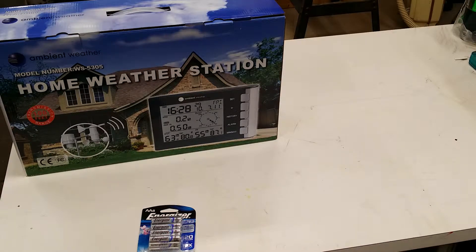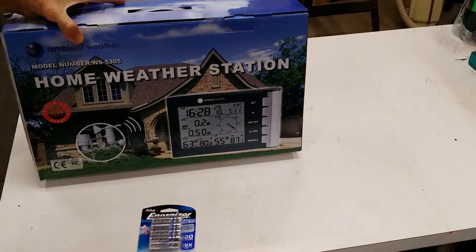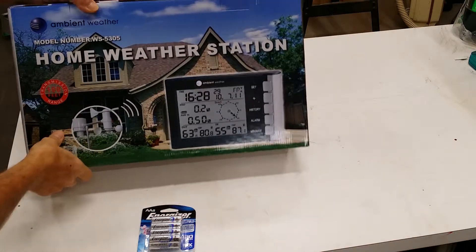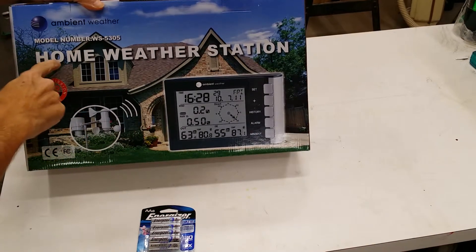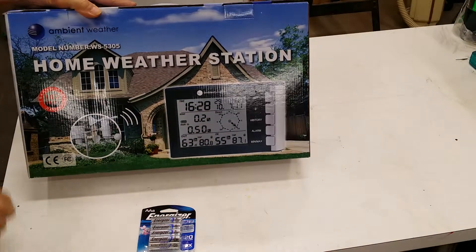Hello YouTube, this is Benchmade55 here. Hope everybody's doing well today. I wanted to show you something that I got. I just celebrated a birthday recently, got some birthday money, and I've always wanted to get one of these, so I purchased one. It's a home weather station and it has a lot of features.